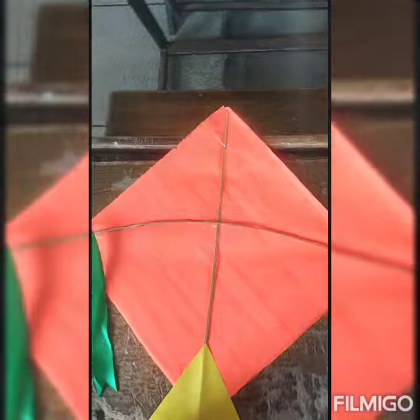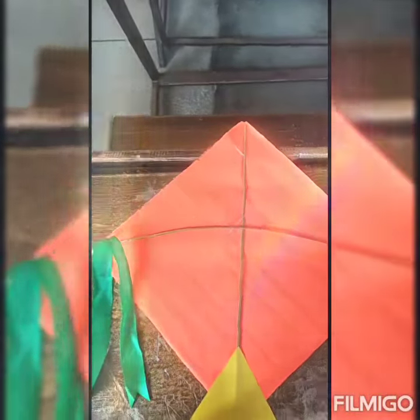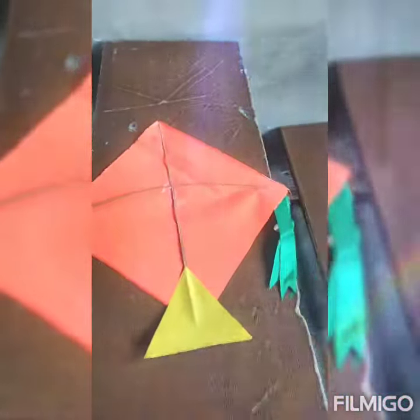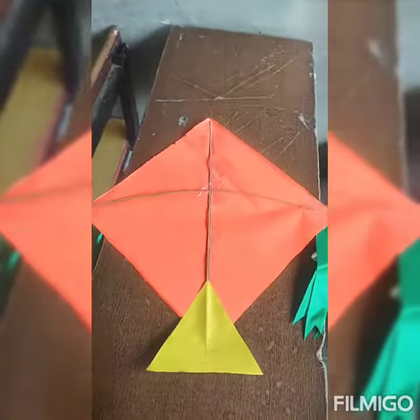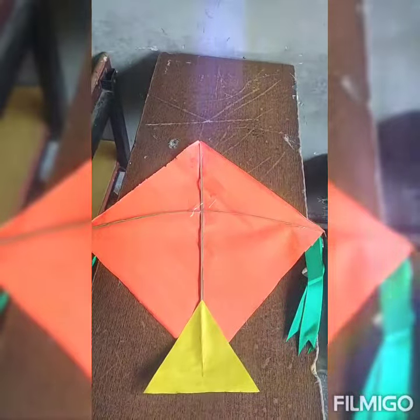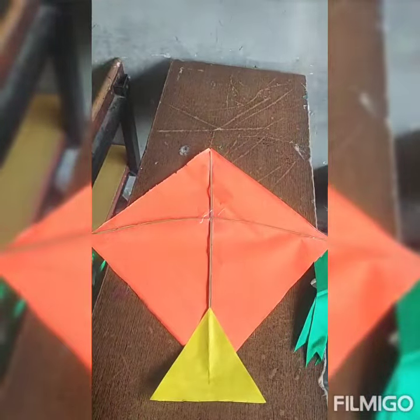Hey kids, look — my kite is ready to fly! Enjoy this activity at home. We'll meet you soon with a new activity. Till then, goodbye, have a nice day, and Happy Basant Panchami!